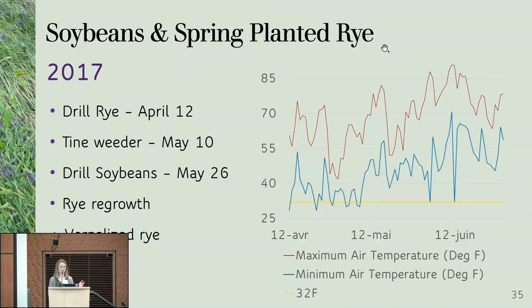We also had vernalized rye. Looking at the temperature data — maximum and minimum air temperatures — with the yellow line at 32°F as a reference, between April 12th and June 12th the minimum temperature crossed the freezing point about seven times. 2017 was a pretty cool year in general, and yields even in the conventional soybean system were pretty low because we didn't have quite enough growing degree days. It looked like that much frost was enough for the rye to vernalize.